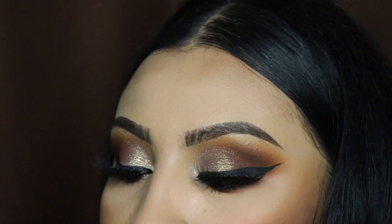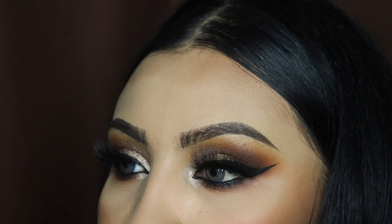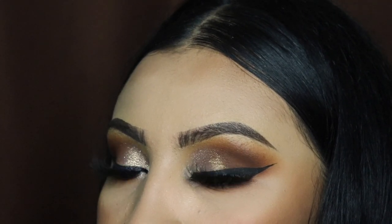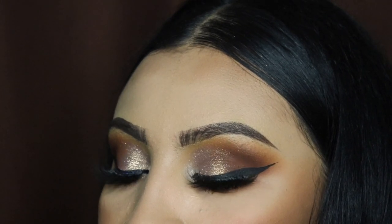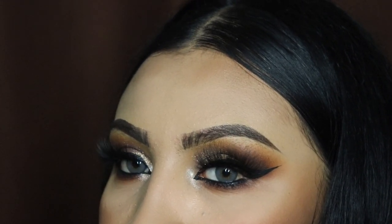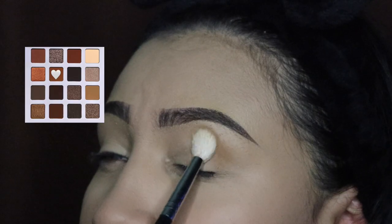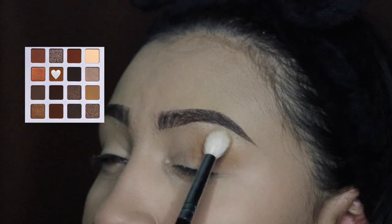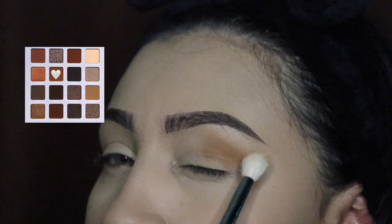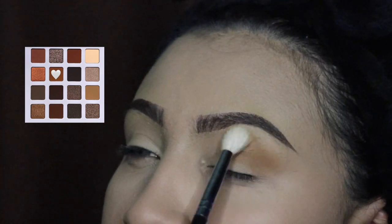Hey ladies, welcome back to another video, it's your girl Mrs. Emily Paints, and today I'm going to be teaching you guys how to create this fall glam for 2023. This is my favorite time of the year, especially because of all the brown tones and all the holidays. So first we're going to be starting off with this brown shade and we're going to be blending that all over our crease.